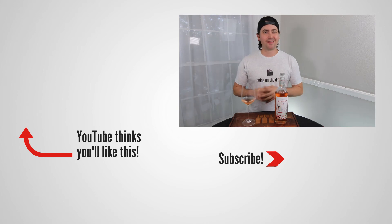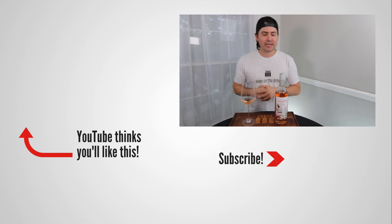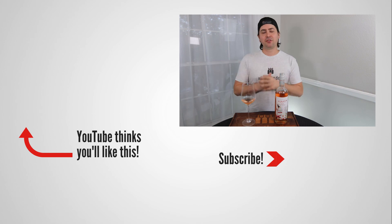Anyway, this has been Stuart with Wine on the Dime. If you liked today's video, please like, subscribe, and comment — just click that thing down there, I'd really appreciate it. And let me know — have you tried the Purato rosé? I'd be interested to know if you have. Leave a comment below and I'll see you all again soon with another episode from Wine on the Dime.